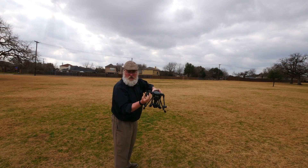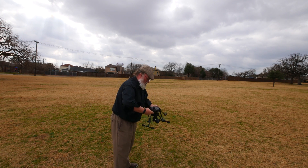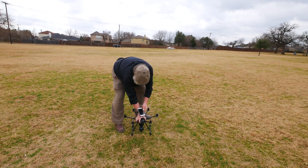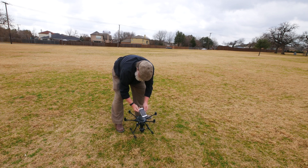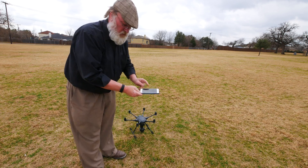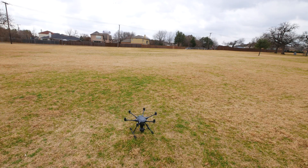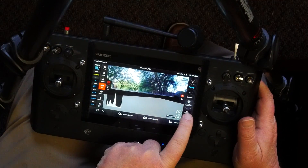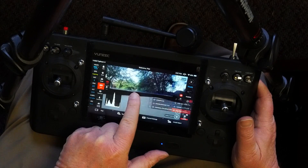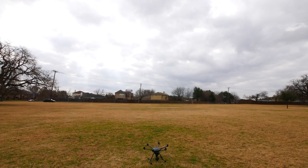Remove your gimbal cover, then boot up your transmitter and your aircraft. Use a compass to find magnetic north, then point the aircraft in that direction. Put your phone at least 20 feet away from the aircraft. On your transmitter, click Settings/Calibration, Calibration, and then choose Compass. Set down your transmitter at least 20 feet from the aircraft.